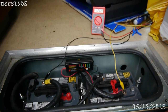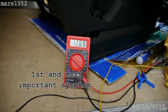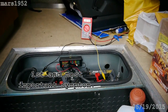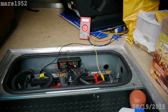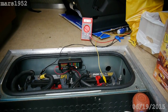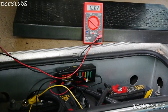The batteries are engaged, the coach batteries are engaged, and the chassis is turned off — so twelve point seven volts essentially. Here we are with the engine running before I replace the bus fuse. You can see the volts are twelve point seven; we should be getting close to 14 volts if the alternator is charging these coach batteries.